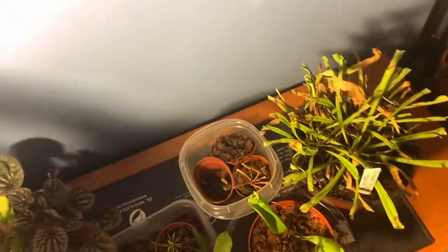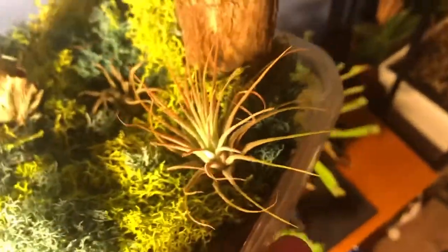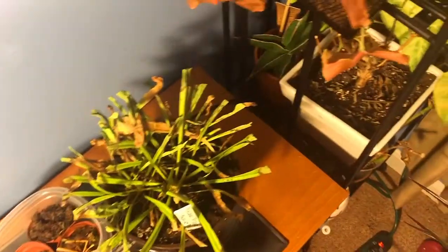I also have this little air plant planter. Here's a Tillandsia ionantha, probably. Here's another Tillandsia — I forget the name of. This is Spanish Moss, a different type of Tillandsia. And I think that covers most of my plants in here.